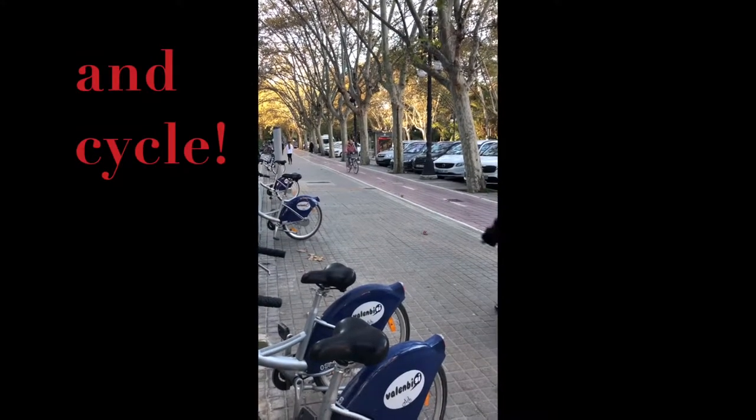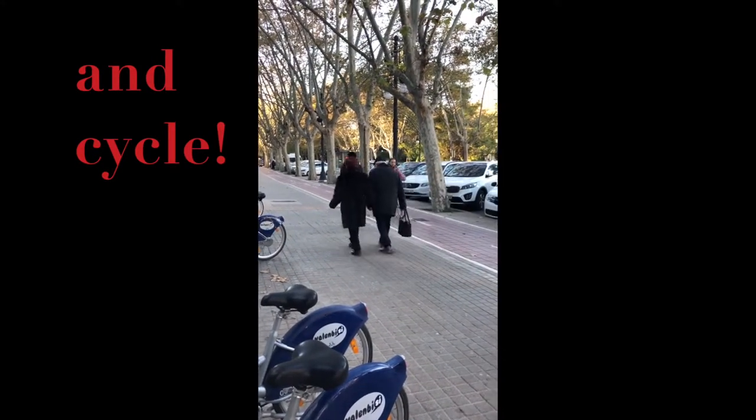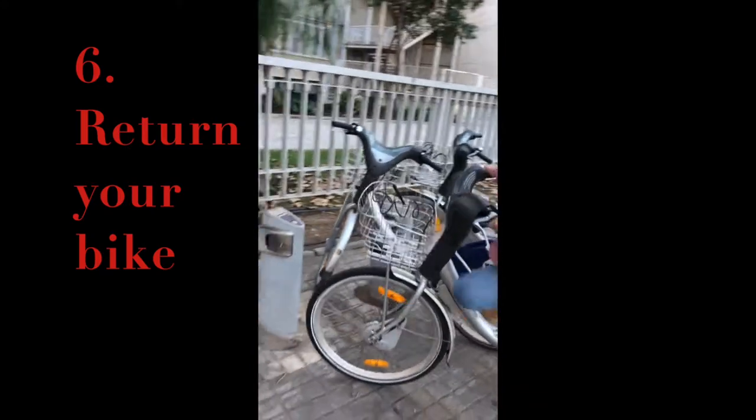When you have completed your journey, simply locate and return the bicycle at the nearest station with available stands.